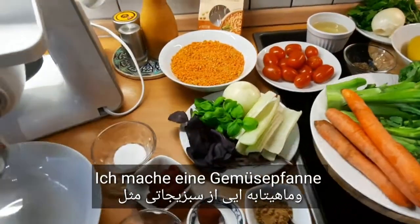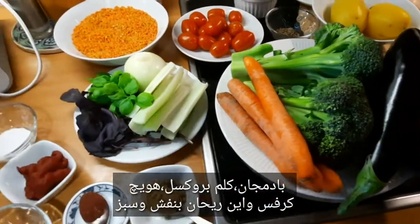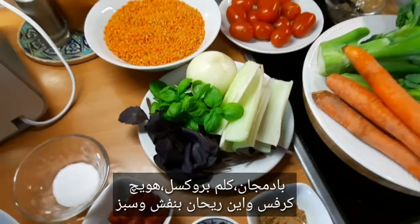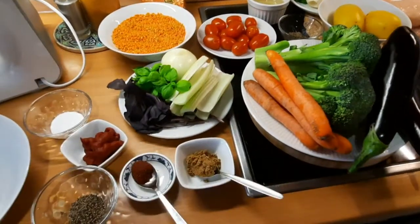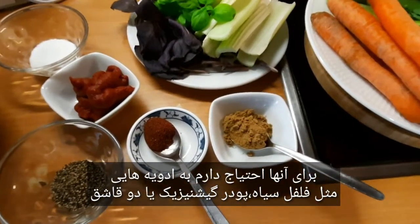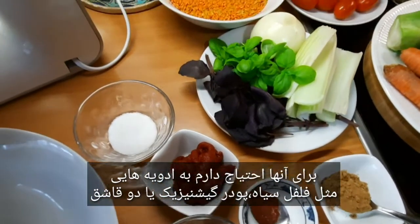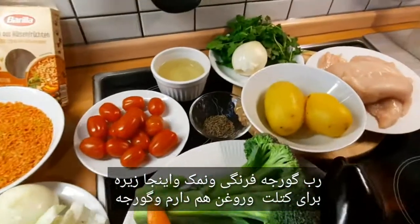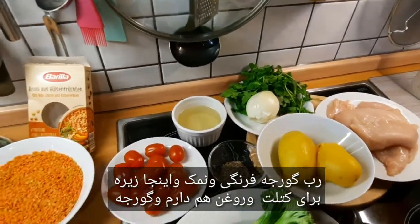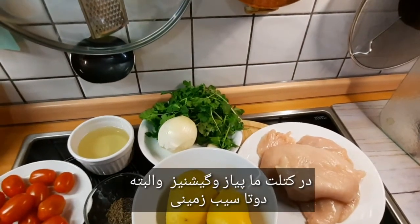Then I make a sauce with vegetables like Aubergine, Brokkoli, Möhren, celery and basilicum. I also need ingredients such as black pepper, tomatoes, coriander, coriander seeds, 1-2 spoons of tomatoes, salt, and curry for the frikadele. I also have oil and tomatoes. In the frikadele comes the swivel and coriander.